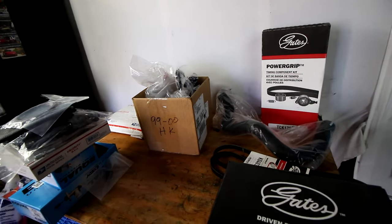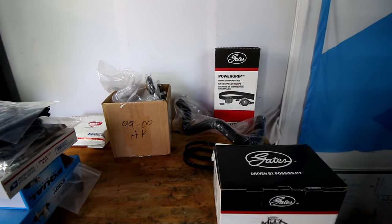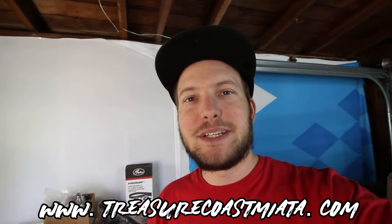Spark plugs, valve cover gasket, spark plug wires, accessory belts, fuel filter — the pump is fine for now. And to answer another question I always get: where do I get my parts from? You guys can find all of this stuff at treasurecoastmiata.com. They were gracious enough to send me out some things that are going to help me keep the NB on the road, which I'm very grateful for.